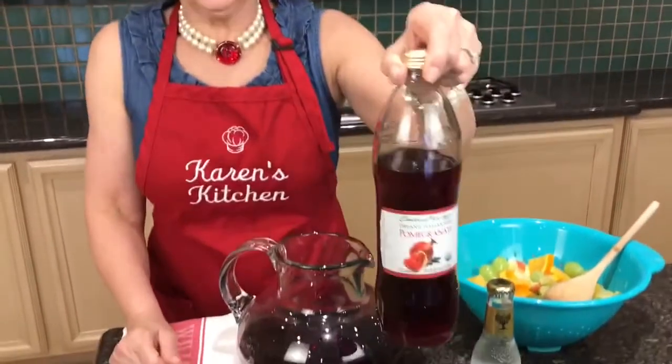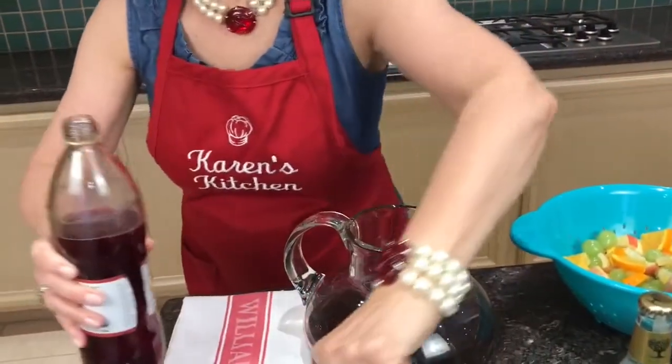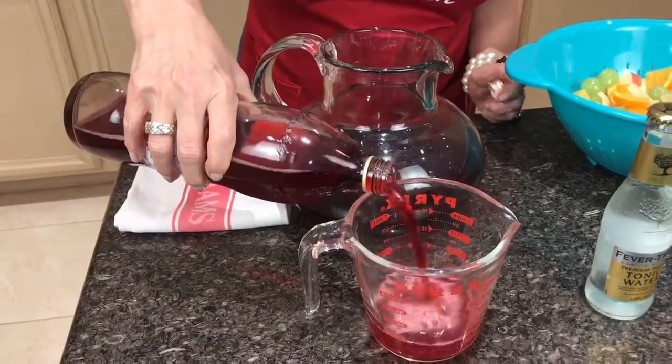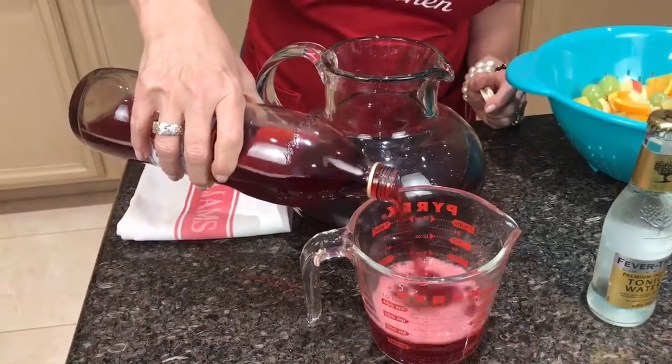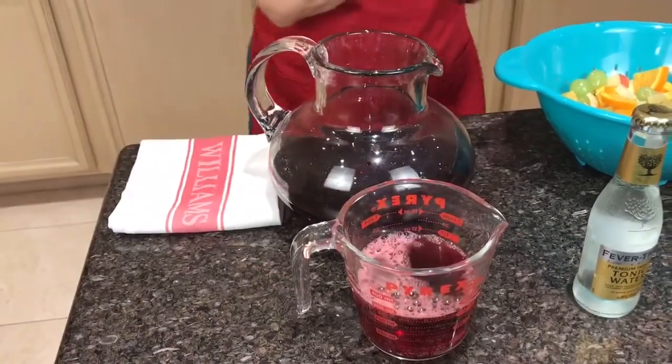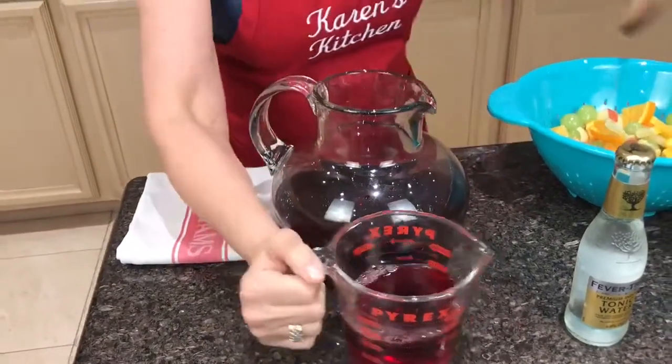The next ingredient I'm going to use today is a pomegranate soda. You can use a half a cup of juice and any kind of sparkling soda like Sprite or ginger ale or even tonic water, or you can use one that's already put together. Today we're going to use one that's already combined — a cup and a half, which is 12 ounces. That smells yummy too.